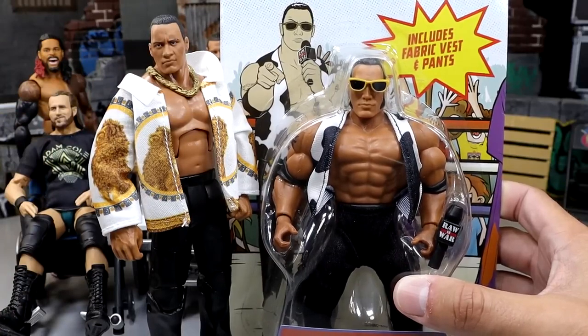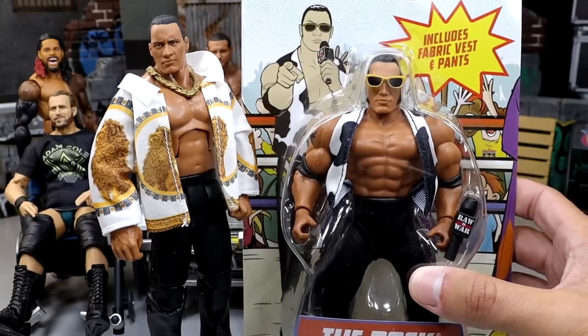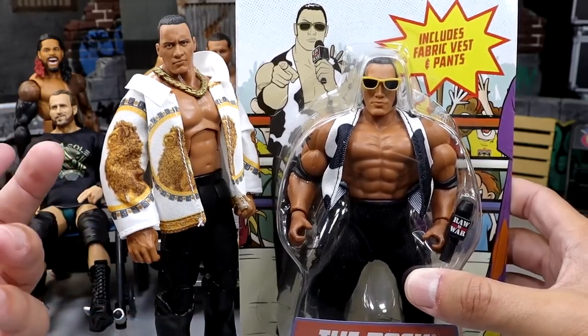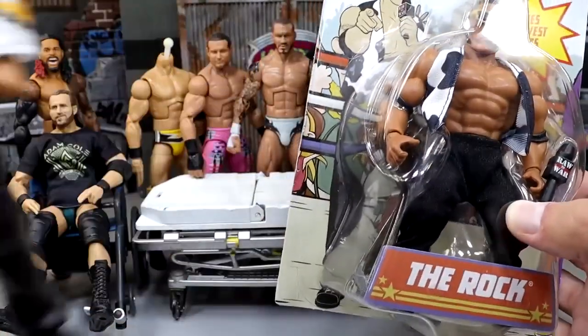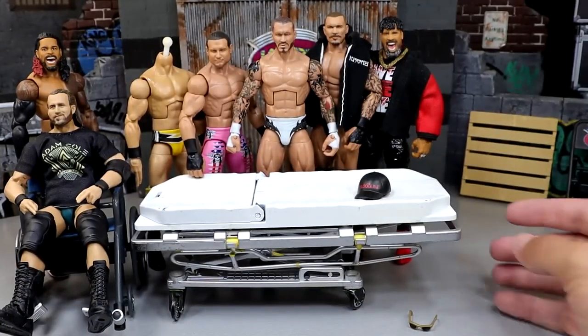I don't really care for this head sculpt and I don't think I have any head sculpts to swap. You guys know we have the Legends Target Exclusive Ultimate Edition Rock in the track suit coming, and I'm going to use one of those interchangeable head sculpts at a later date. With all my Rock figures being in boxes, it's kind of hard to keep up with, so we're just going to move on.